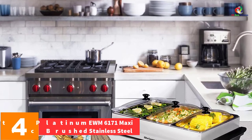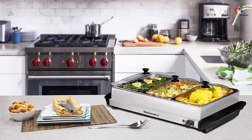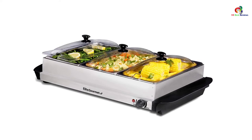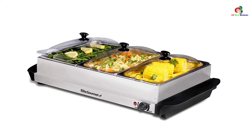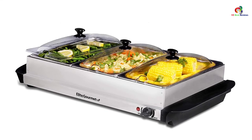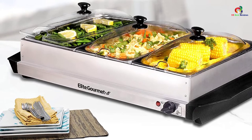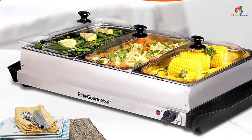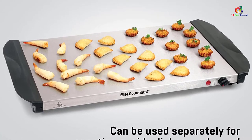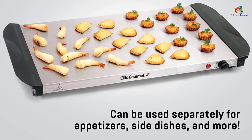At number 4, we have the Elite Platinum EWM-6171 Maxi Modich Brushed Stainless Steel. As the name suggests, this buffet server features premium quality construction that will make every meal a memorable feast. It features three stainless steel buffet trays, each with a capacity of 2.5 quarts, and has a non-stick enamel coating that makes cleaning super easy. With three clear dome lids plus spoon cutouts, it offers reliable serving convenience. Powered by 200 watts, it can meet different temperature needs with its precise temperature control knob. However, the lids are made of plastic and can be vulnerable to cracking, and the pan sizes are quite small.